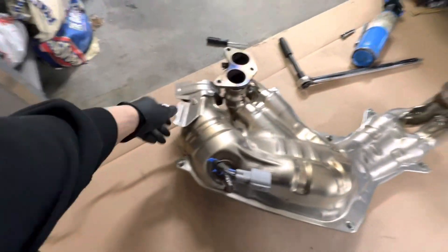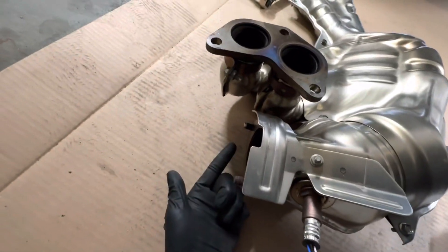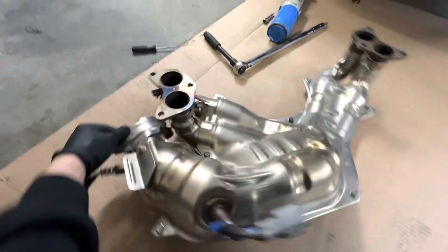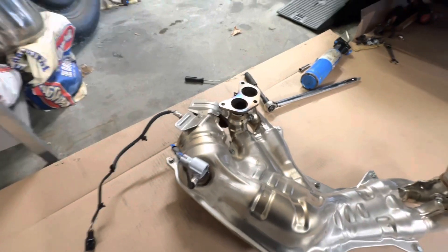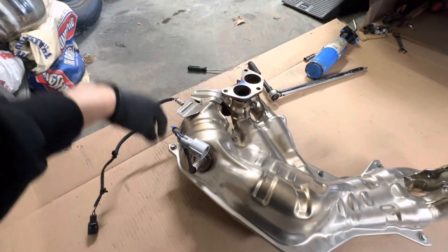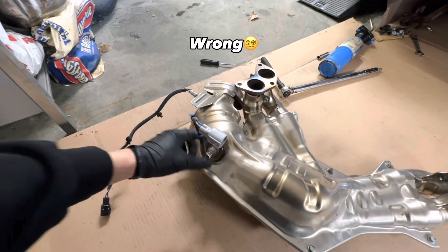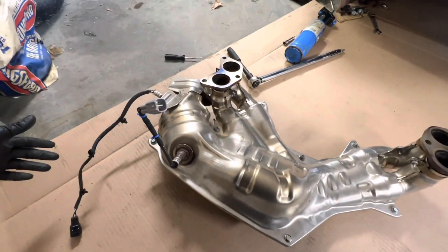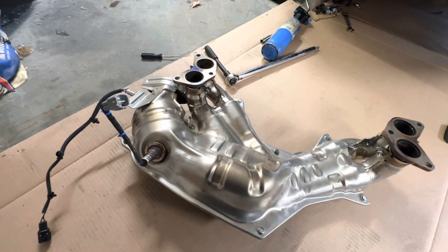All right, so we got the old header off. This stud over here snapped — I think someone in the factory crossed it or some shit. But the old one's out. We got to take off the O2 sensors, transfer them onto the other one, and put the defouler on. We'll be putting it in the front one, then throw it back onto the car and we should be good to go.